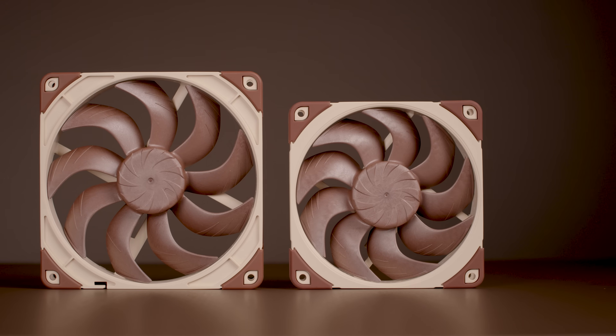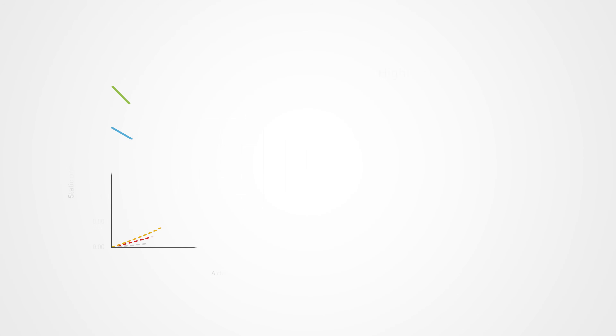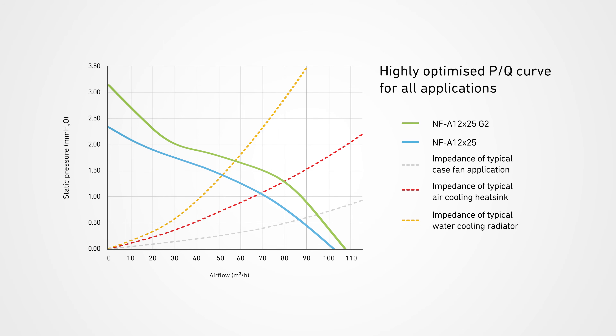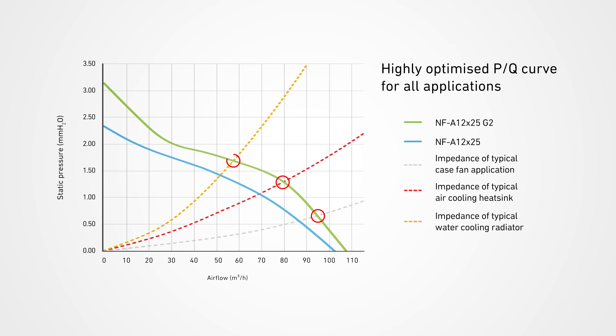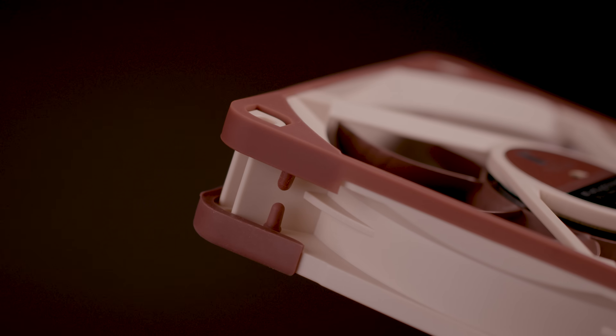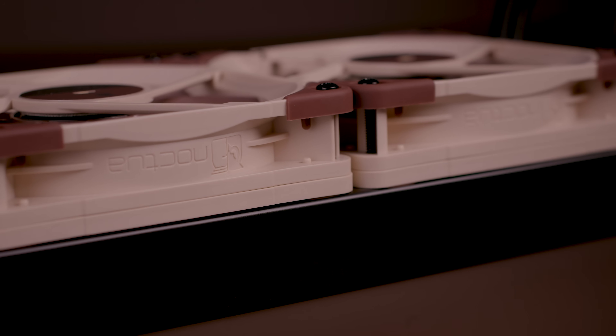Just like the 140mm NF-814X25G2, the NF-812X25G2 is a true all-rounder that yields superb results in all types of usage, regardless of whether it's in low-impedance, airflow-oriented applications such as case cooling, or high-impedance, static pressure-demanding scenarios such as heatsinks and water cooling radiators. For application-specific optimization, the NF-812X25G2 comes with an optional anti-vibration gasket for a tighter seal on radiators, and can also be combined with the optional separately sold inlet spacer frame.